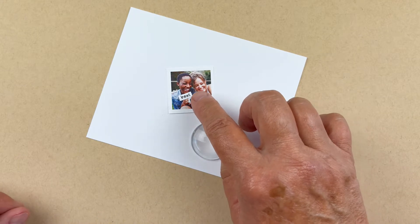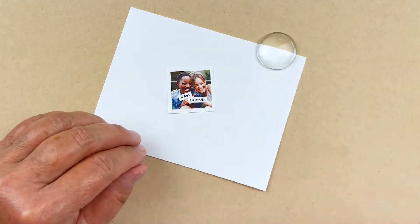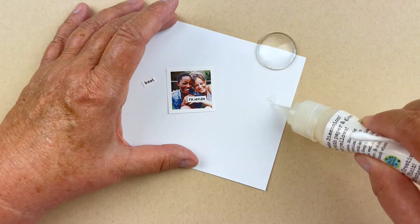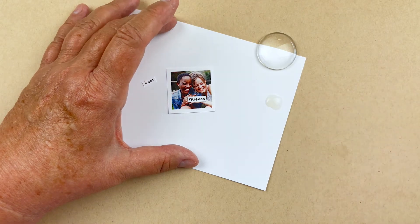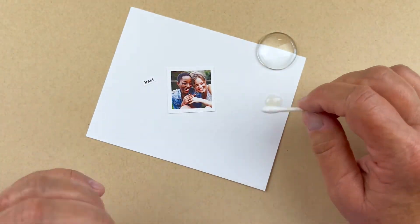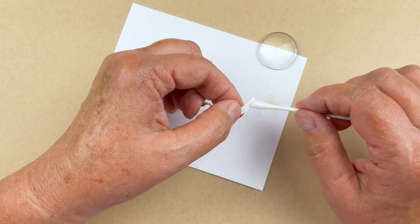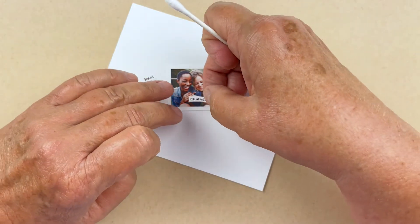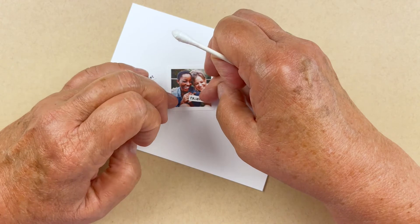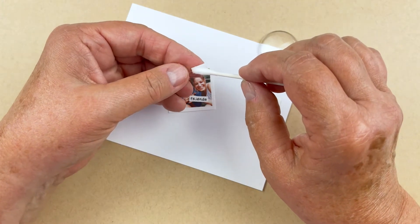I'm going to glue down 'friends' first and then glue 'best' on top of it. That uses our secret sauce — our Fantastic Glaze and Glue. You always want to use the same product to glue, because if you use a different glue for the words and then Fantastic Glaze and Glue for the glass, you might have issues with color change. So just lightly coat this with the Fantastic Glaze and Glue. There's 'friends' at a slight angle, and now I'm putting 'best' on top.